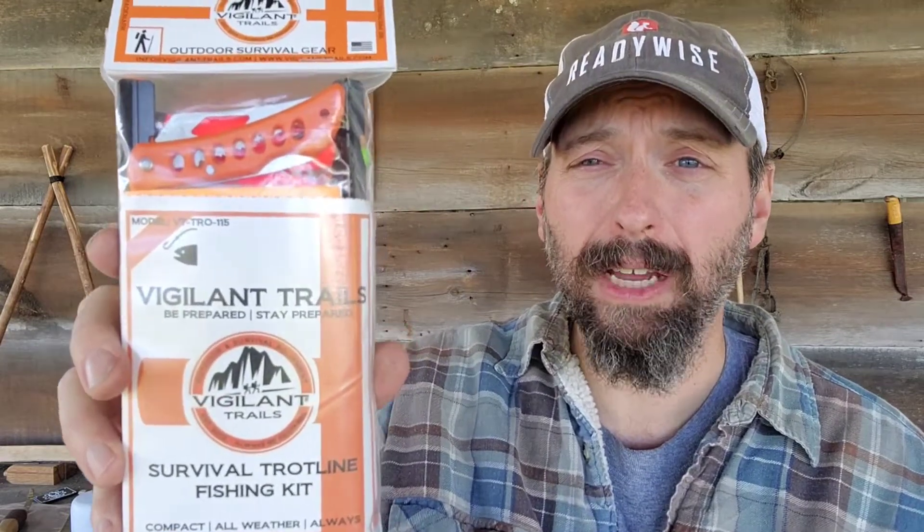Welcome back to Burning River Bushcraft. Today we're going to be taking a look at the Vigilant Trail Survival Trotline Kit. I've been looking at a lot of survival kits from Vigilant Trail lately, and they're really impressing me.